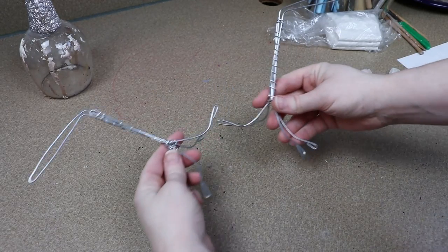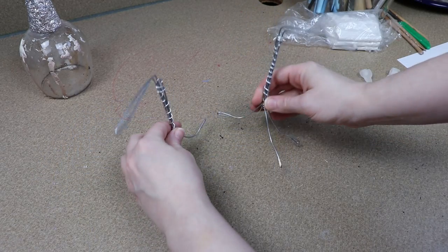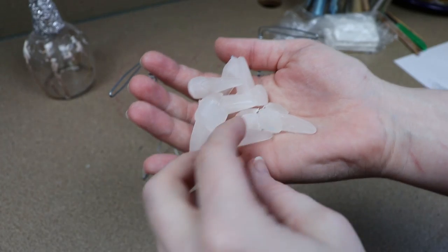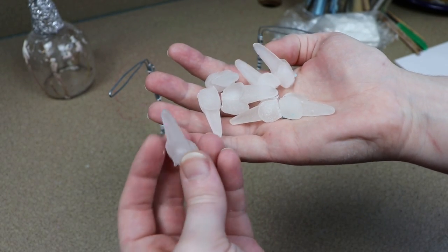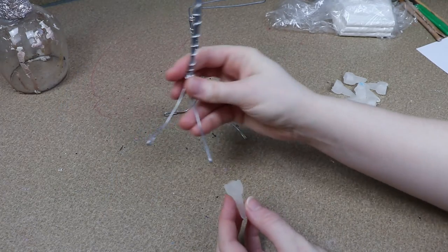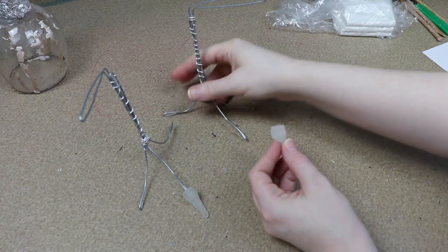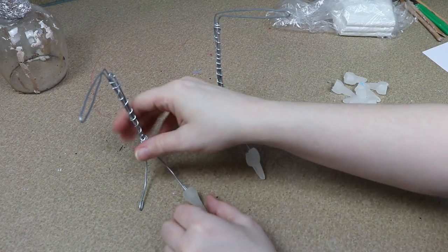While that's curing, I'm going to start working on the clay feet. I want to go more parrot-y with these feet — I have a wire frame set up with two toes in the front and two toes in the back of each foot. For the claws, I'm going to be using some resin claws that I've made from a mold, because claws tend to break very easily when made out of clay. So I'm just attaching those and then I'll start adding clay to the wire frame.